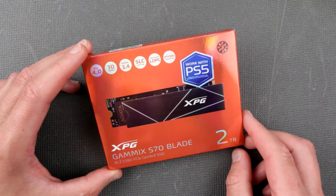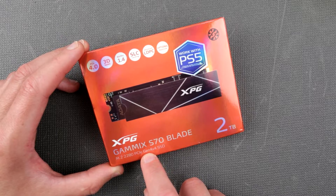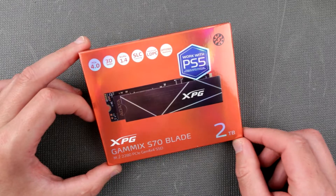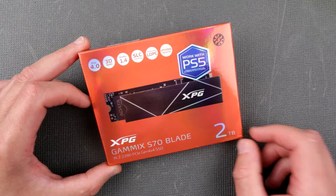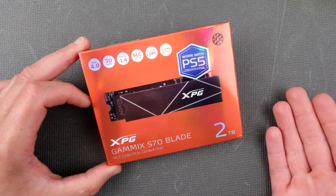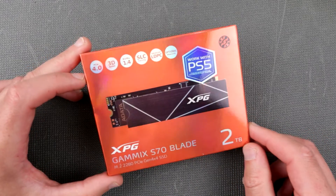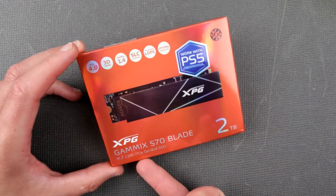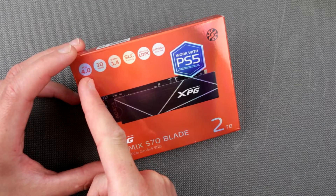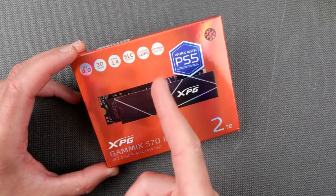Unfortunately I won't be able to try it on Gen 4 because the motherboard I have is PCIe Gen 3. But that will give us a reference for how this thing works on Gen 3 — if you have a Gen 3 board and want to upgrade your existing SSD to something like this. As mentioned, this is a PCIe 4.0, 3D NVMe 1.4 drive. I have no idea what all of that means, but it has caching and an optional heat sink.